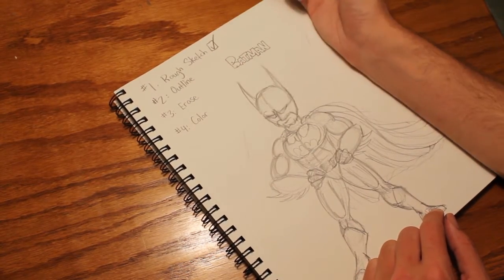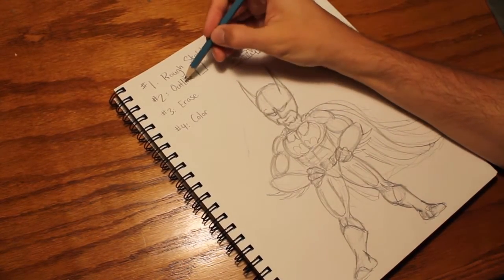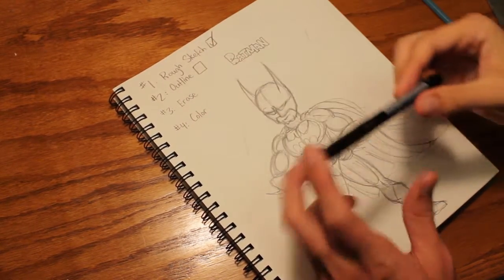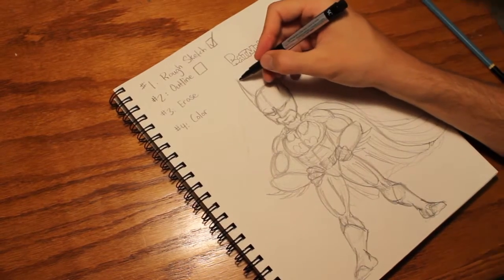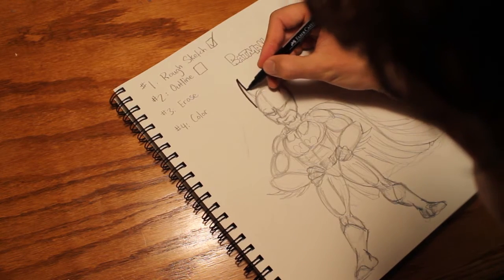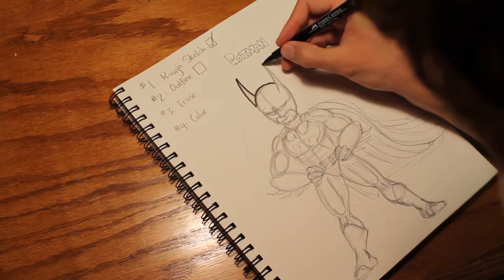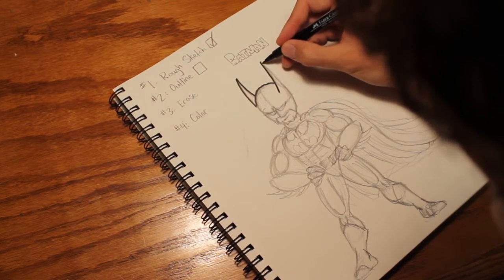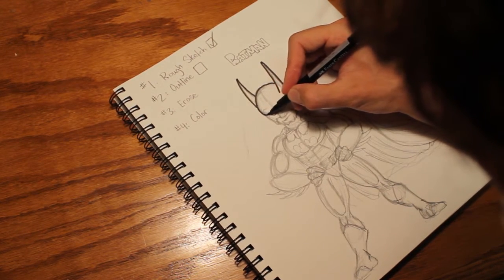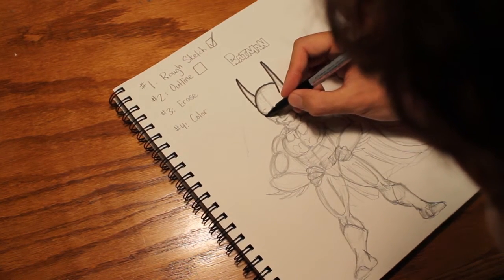Rough sketch done. Next up is outline. Get a pen or marker — black marker. Either one is okay. And start going slowly where you want the lines to be. You cannot erase this, so be careful.